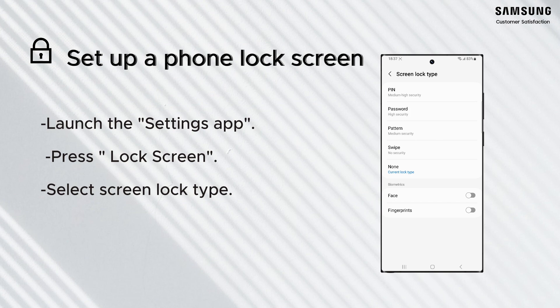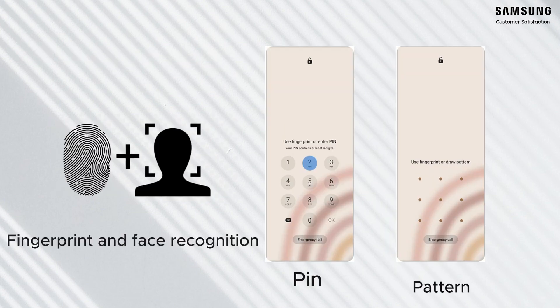Here are the basic screen lock types. You can select a PIN or password or draw a pattern to unlock the screen. You can also create fingerprint or face recognition.